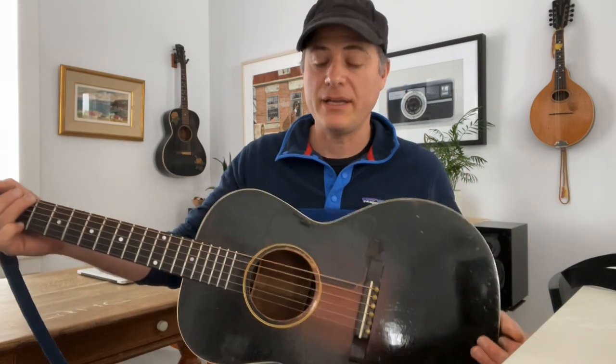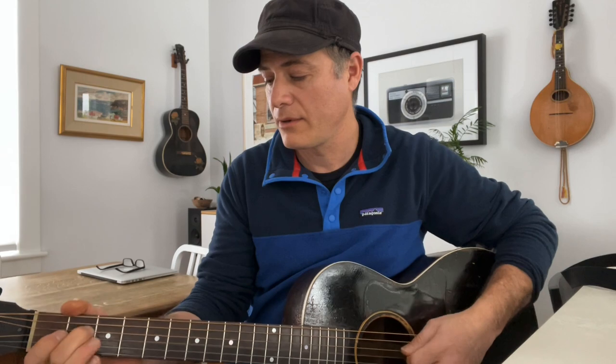So I figured I would take this moment and tell you about my Gibson L00. Everyone asks me about this thing. Through the years, Folkway has been known as an L00 kind of shop and a vintage Gibson flat-top kind of shop, and a lot of the reason for that is this particular guitar. This is my 1933 L00.